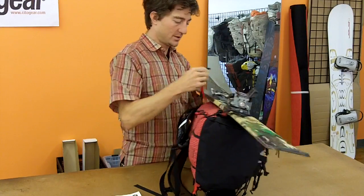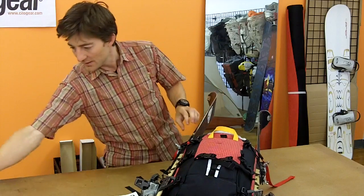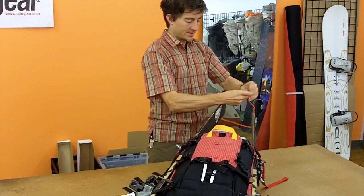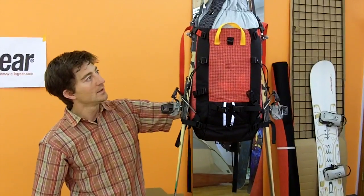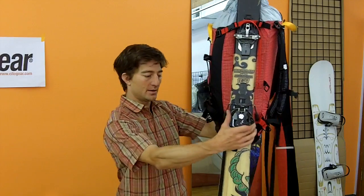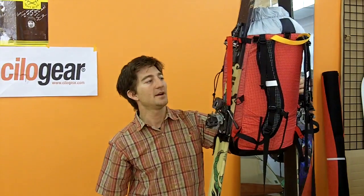When would you do A-frame over diagonal? Well, that's a good question. A-frame is a few more steps to get it secure, and I'll usually do a little bit of a ski strap up at the top just to pull things in tight. But you'll notice that the skis are closer to the back, which keeps the weight in a little bit more — so for a longer carry this might be a little bit more efficient, better carrying. So maybe if I'm doing a long approach and I actually have the boots on the ski I might do an A-frame, but a lot of the ski carries are going to be a quick simple diagonal carry.